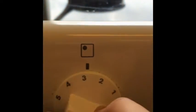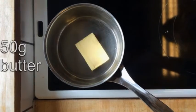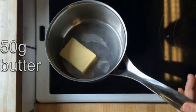Let's turn on the hot plate at number 4. Then we're gonna melt the butter in a small saucepan.